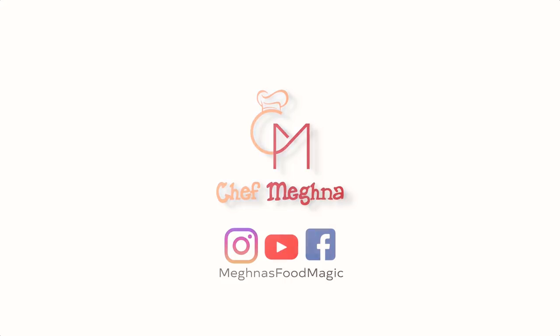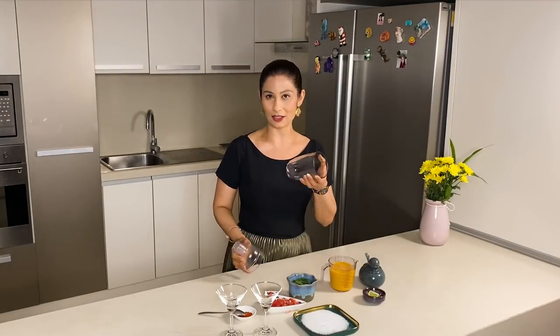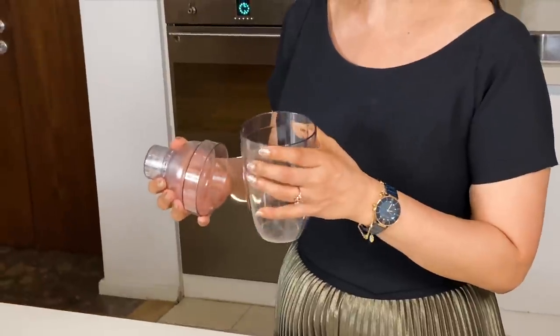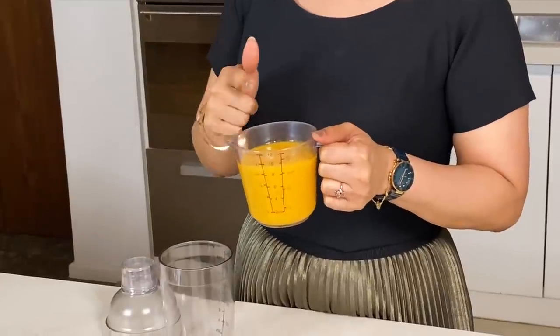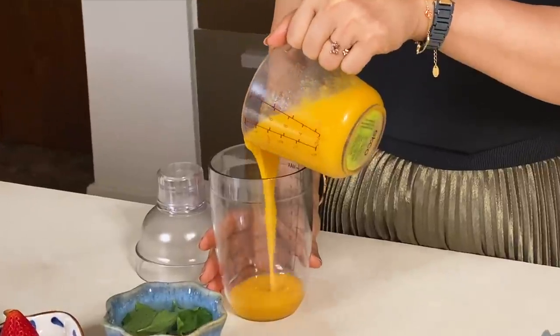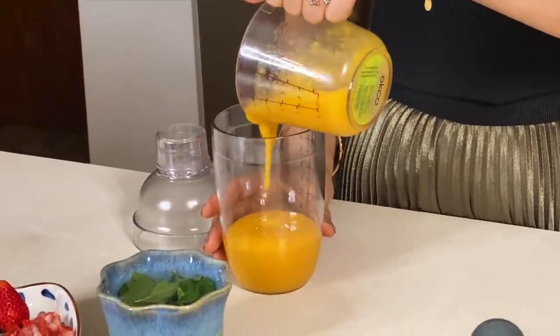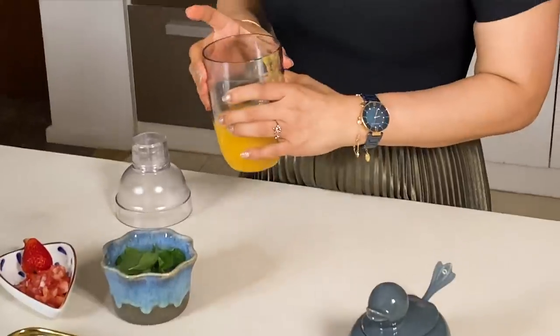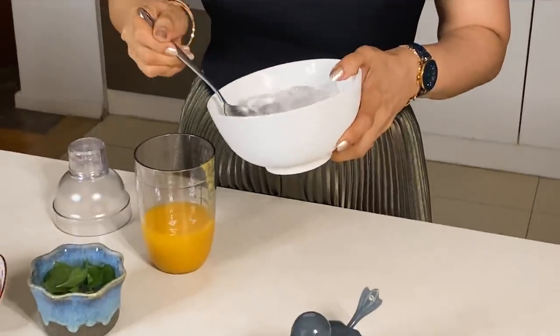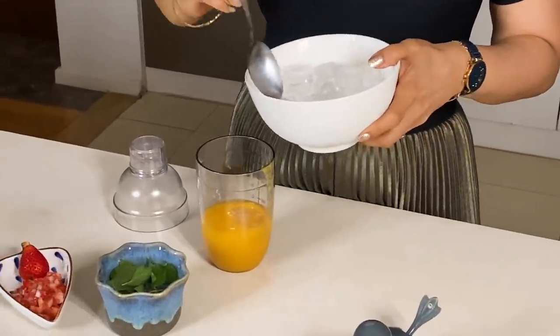I am going to take a shaker first. You can also take a bottle or plastic bottle. I am adding fresh mango pulp — this is about 3-4 cups. You can adjust the serving size with mango pulp.